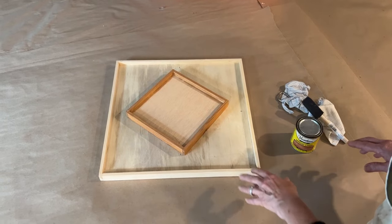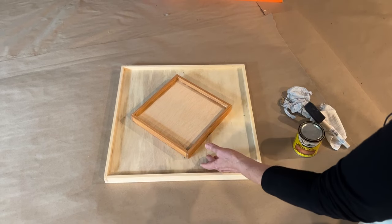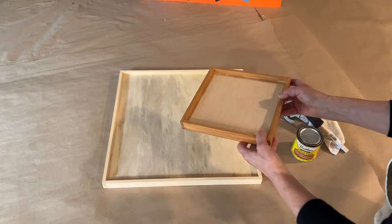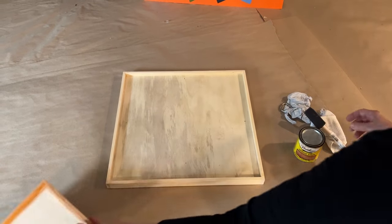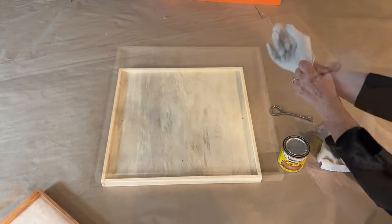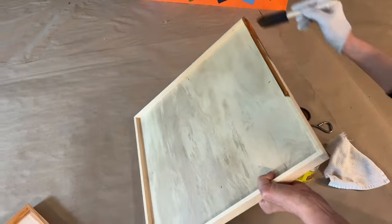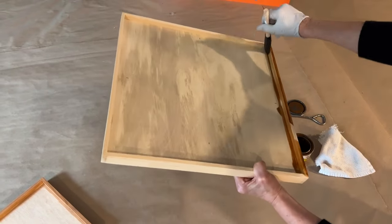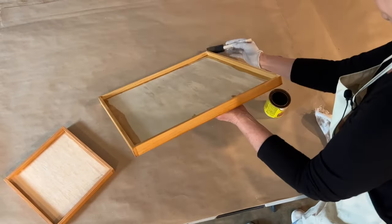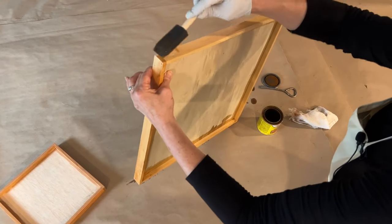Before attaching the mirror, figure out what you want to do about the frame edge — paint it or stain it. This one happens to be stained. I always wear a glove. I want to get into the inner area, and you can see why I want to do this before I build my mosaic, because otherwise I'm getting stain or paint all over my mosaic.